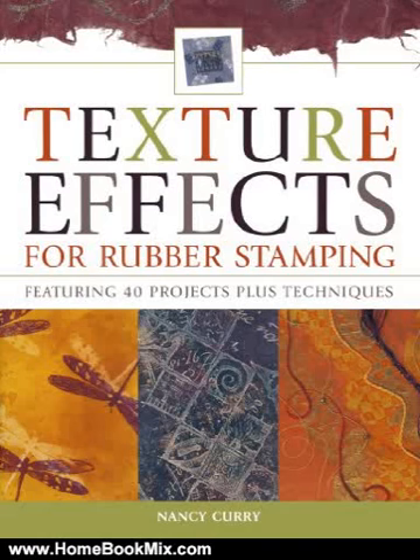This is the summary of Texture Effects for Rubber Stamping by Nancy Curry. Top trend spotters in the craft and greeting card industry say that consumers are showing a real passion for texture. Crafters can easily satisfy the craving with this treasure trove of 37 elegant card and gift projects.